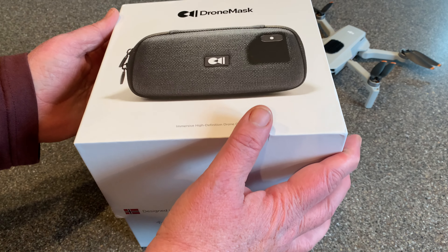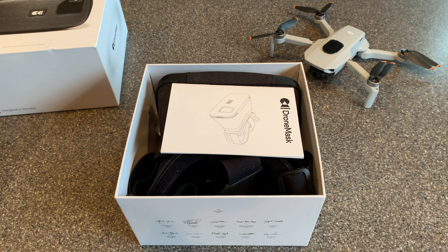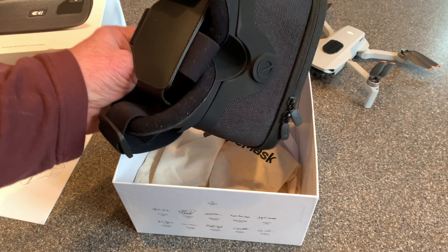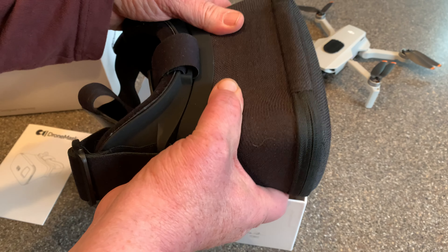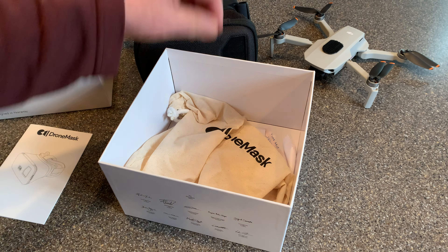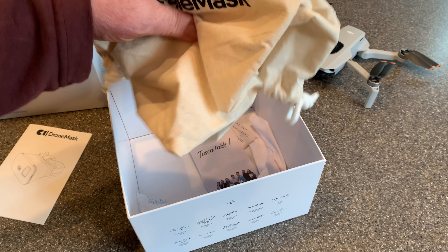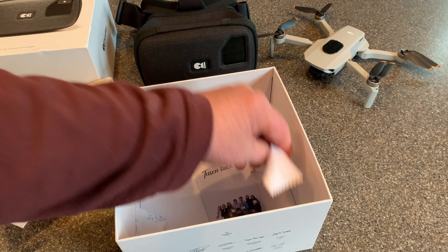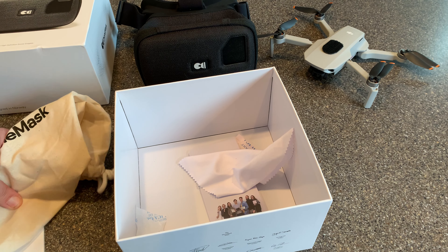I'm going to be flying this at the park with my Mini 2. So in the box you get their manual — it shows you how to use it, but it is pretty simple. You get the drone mask itself, made of cloth but very well designed. You get this bag to store it in, and you get a cleaning cloth.